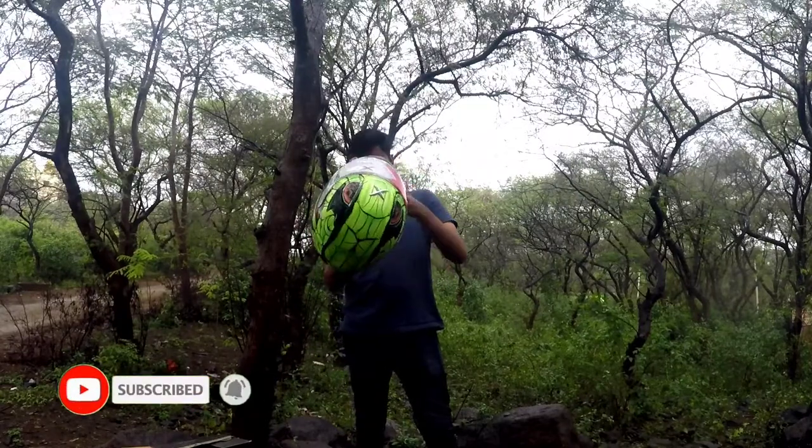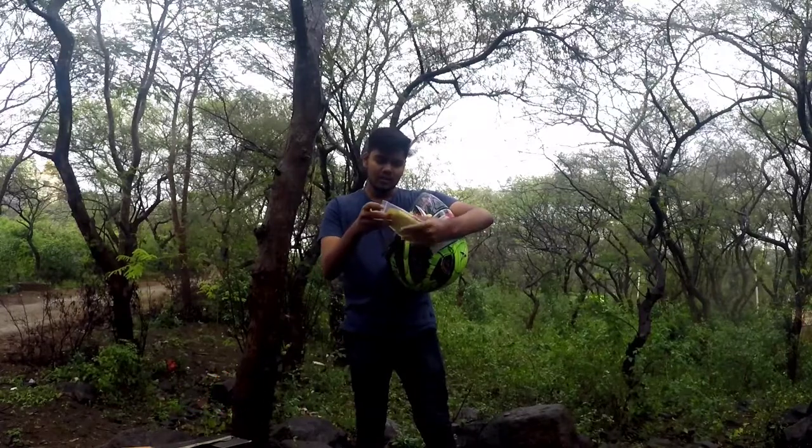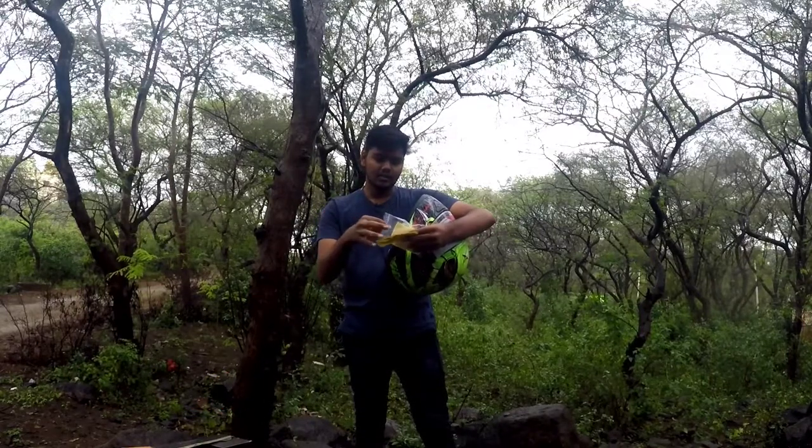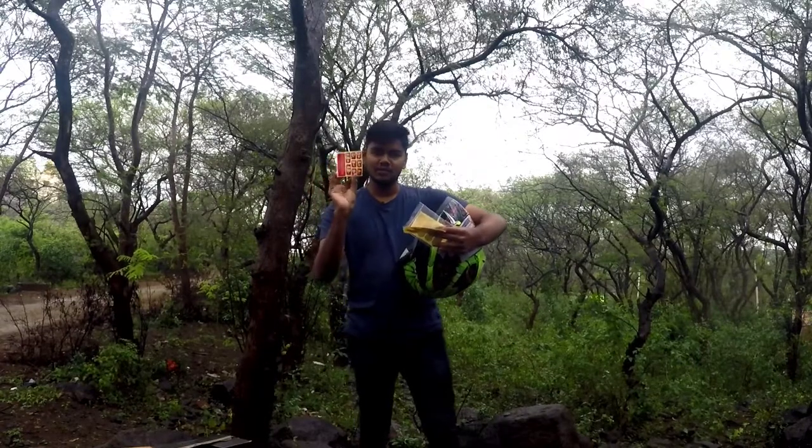First thing, let's see what's in the package. It comes with stickers, the Axe brand sticker, and blood group stickers. And of course, this is the helmet itself.